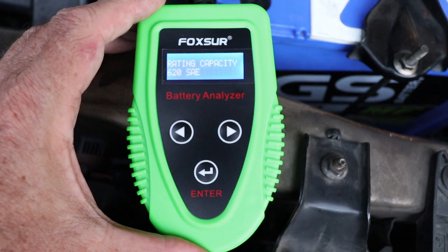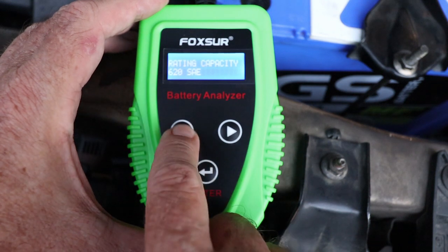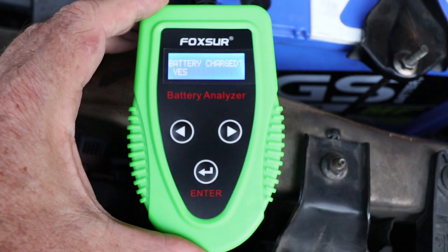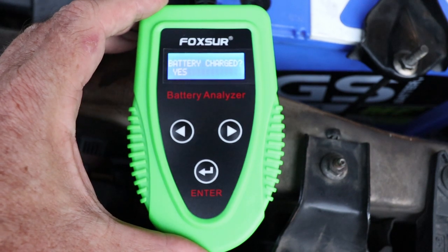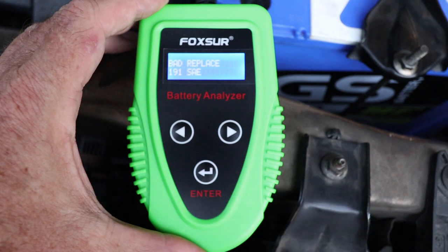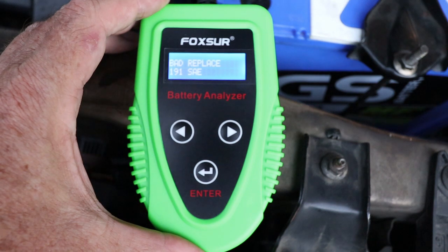It asks me for the rating capacity and for this I had to go to the website of the battery manufacturer. It tells me that it's 620 SAE. You can adjust this up and down — 620 — press enter again. It's doing the testing. It tells me that the battery's charged, which is good, but the next part isn't so good: it tells me it's bad and to replace it, and it's got an SAE of 191.